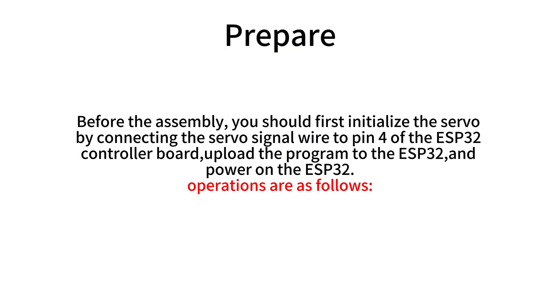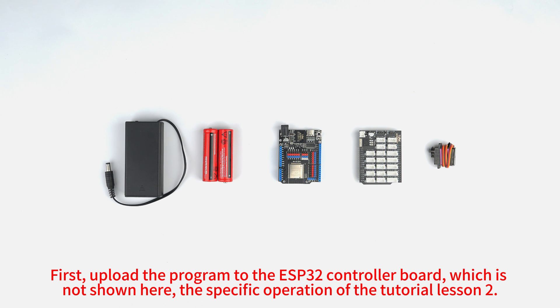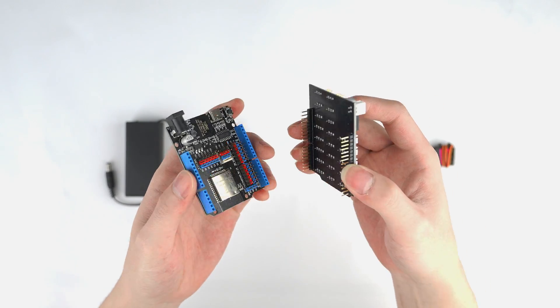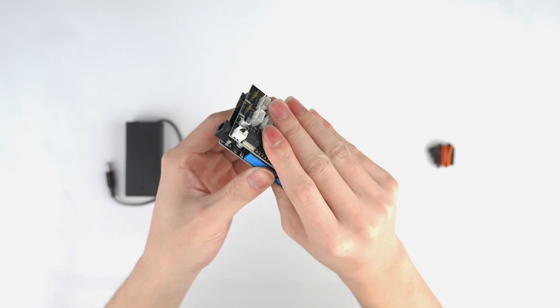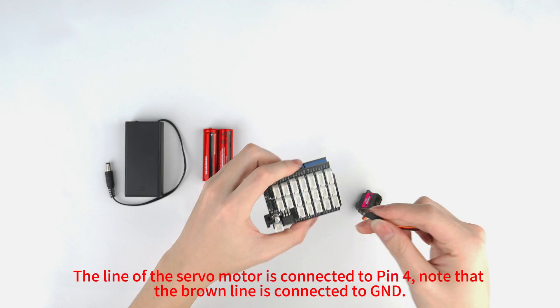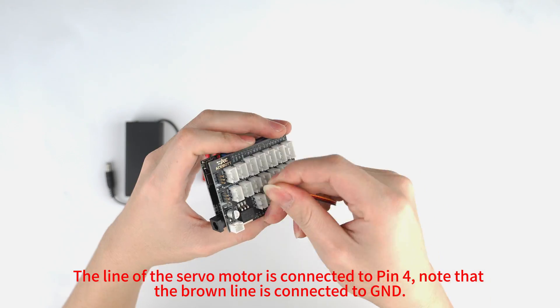Operations are as follows. First, upload the program to the ESP32 controller board, which is not shown here. The specific operation refers to tutorial lesson 2. The line of the servo motor is connected to pin 4.